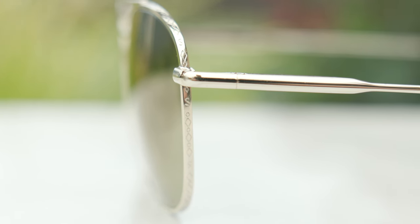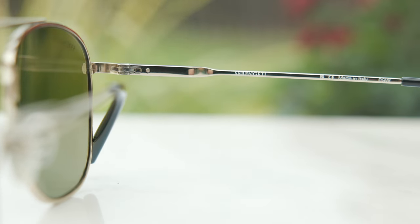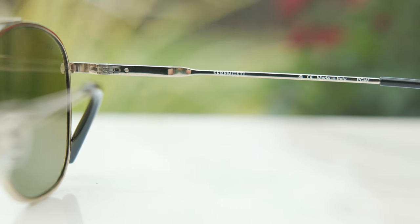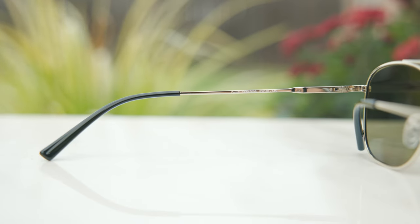Now, as far as build quality goes, these are built really, really nicely and they are made in Italy. It says Serengeti, made in Italy, in the inner right temple of the frames. And in the inner left temple, we can see the exact model name and color code information.